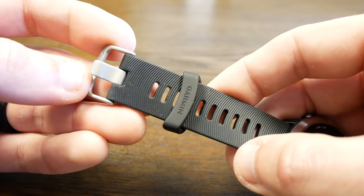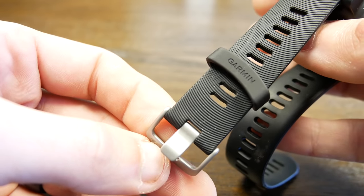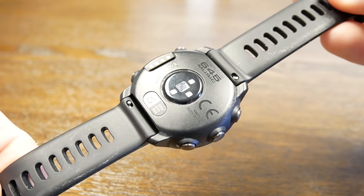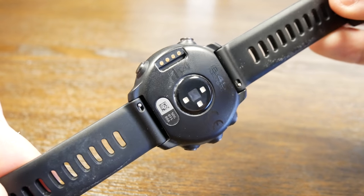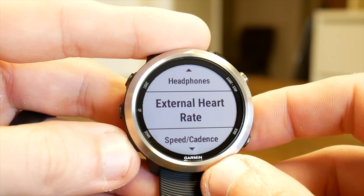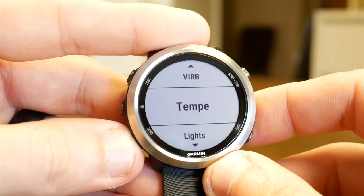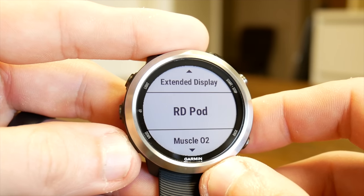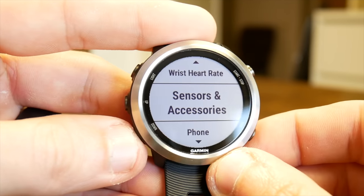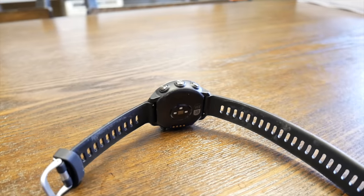This does come with standard watch straps and has a quick pin disconnect which allows you to remove and replace them — say you want a leather band or something that looks a little different. Another thing I really like from Garmin is that they continue to provide third-party accessibility to accessories like external heart rate straps, cadence sensors, and cameras like the Virb cameras. They really do allow you to interface the device with external accessories in a way that no other brand really has.